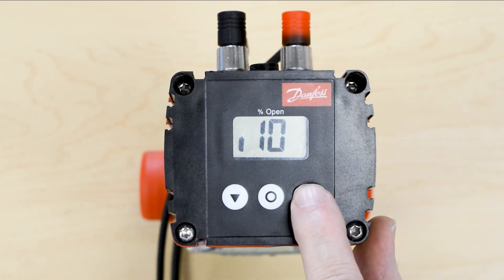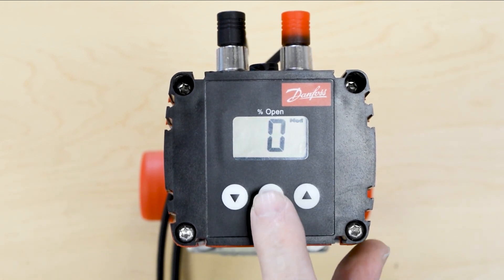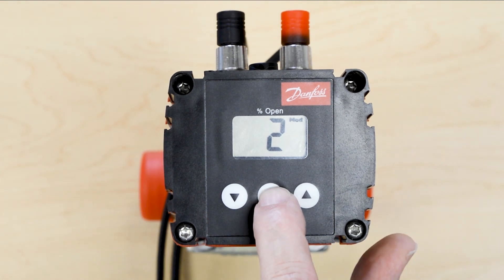Now we need to go to i26 to enter in the iCAD valve. Hit the middle button again. For the ICM25, that is number 2 as mentioned in our install instructions. Hit the middle button again.